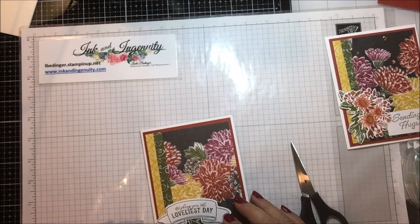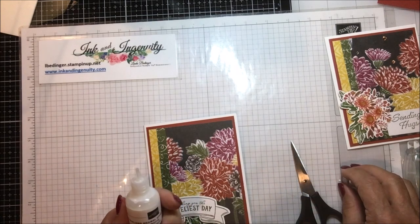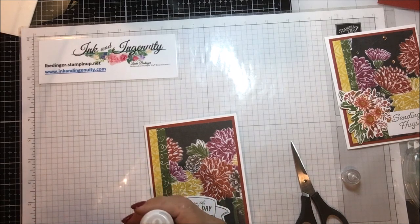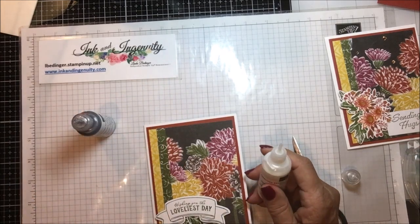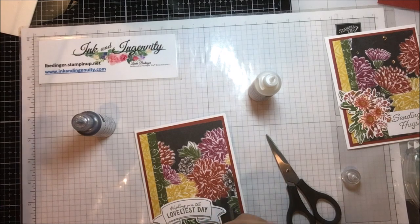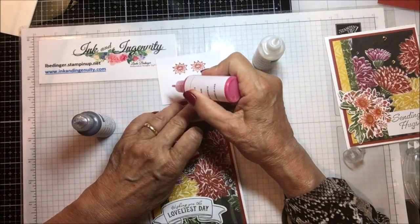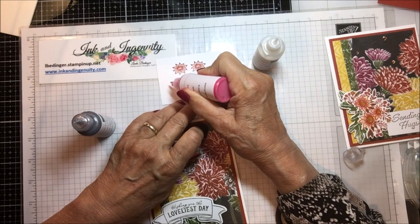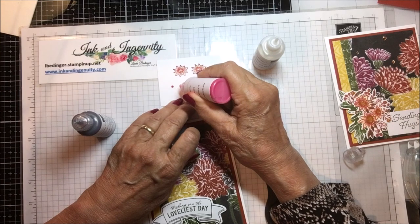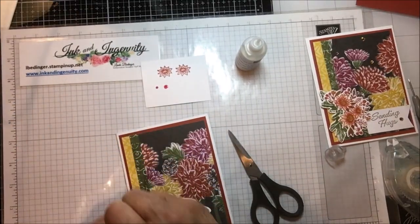I thought it might be kind of interesting — have you seen this stuff in the catalog? It is the Pearlized Enamel Effects Basics. It comes in white, black (which looks a bit more like charcoal), and this one they're calling Real Red. To use them, you drop a little drop, pick it up, and you can make your little dot bigger or smaller depending on how much you put on there. That's what the red looks like — let me show you the black.